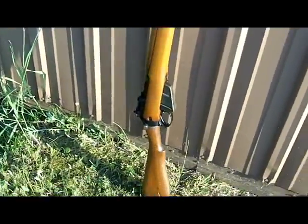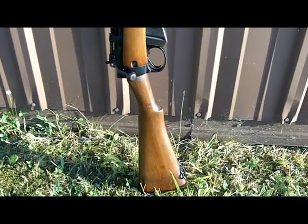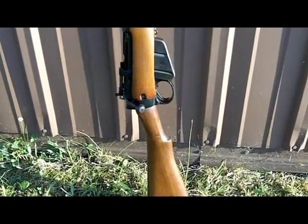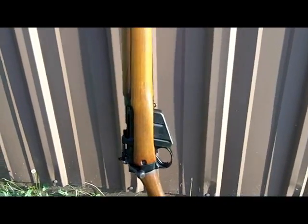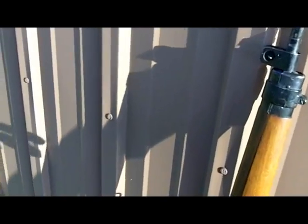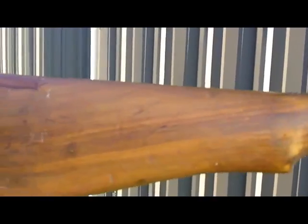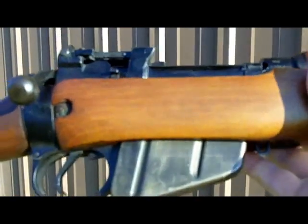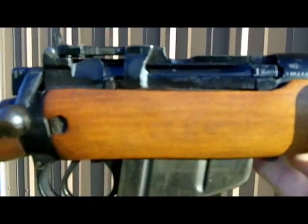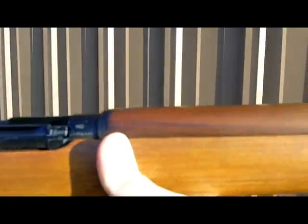I had a video earlier showing a SMLE from 1917, a Birmingham Arms example that belonged to a friend of mine. We were shooting that, and it's a wonderful gun. This is the natural evolution of the Enfield line — the difference between 1917 and 1941. They made some changes in the configuration. You Enfield guys know all about this; these guns have been used by Brits, Australians, New Zealanders, Indians, and others.